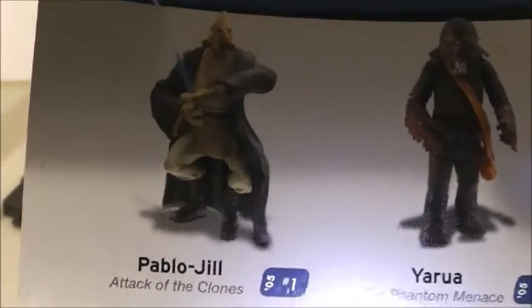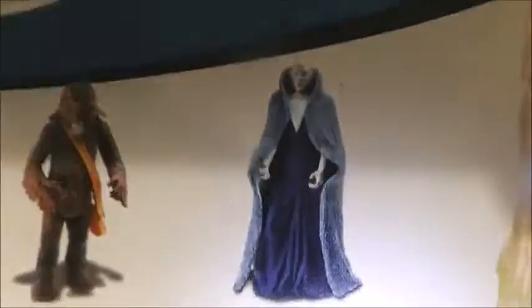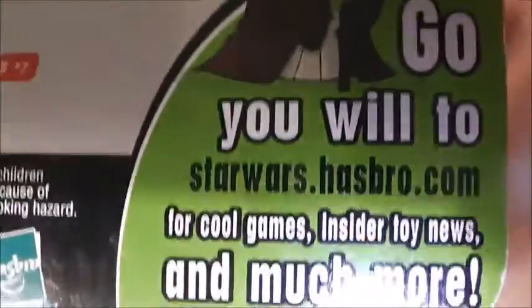There's number four right there, and a picture of the figure. The other figures in the wave are Palpatine from Episode 2, Attack of the Clones; Yogurt — I'm not sure how to say that, I don't remember seeing any Wookiees in Episode 1 or Episode 2 really; Slymar, which I also have; Rabe, which I also have — I use her as my handmaid Padme; and another one I'm not even going to try to pronounce — May and Mayo. So there are the other figures you can get, and there's information down there, and Yoda saying you will go to StarWars.Hasbro.com.